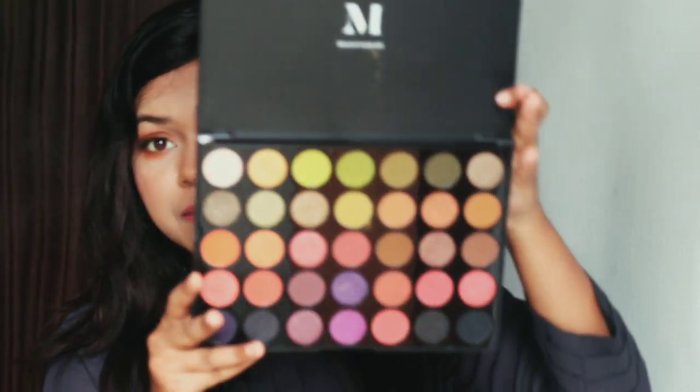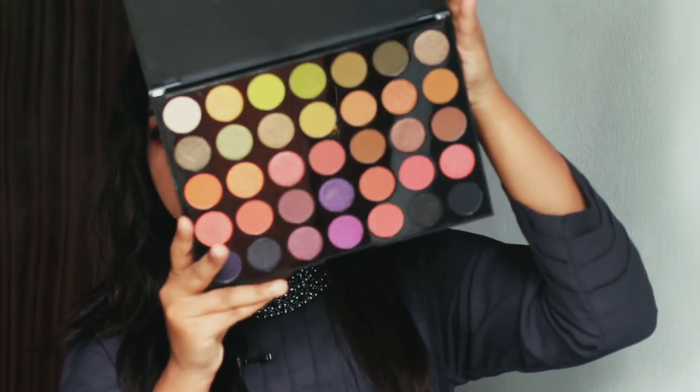The price is $25. This palette has a total of 35 shades. In those 35 shades, there are 17 shimmer shades and 18 matte shades.